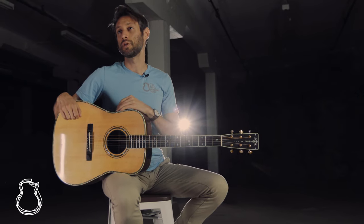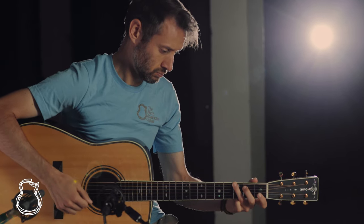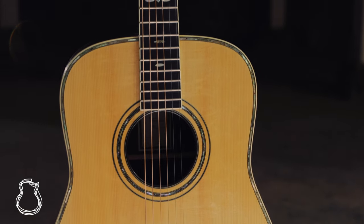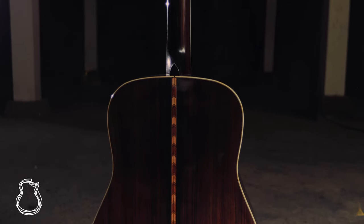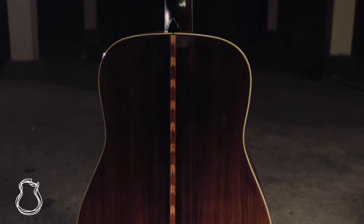Hey everyone, this is Jordan at the North American Guitar and welcome to my pick of the week. Today I have a rosewood dreadnought from Swedish luthier Thomas Fredholm. This particular one features a bear claw German spruce top, Indian rosewood back and sides — a really lovely piece, some of the best I've seen.